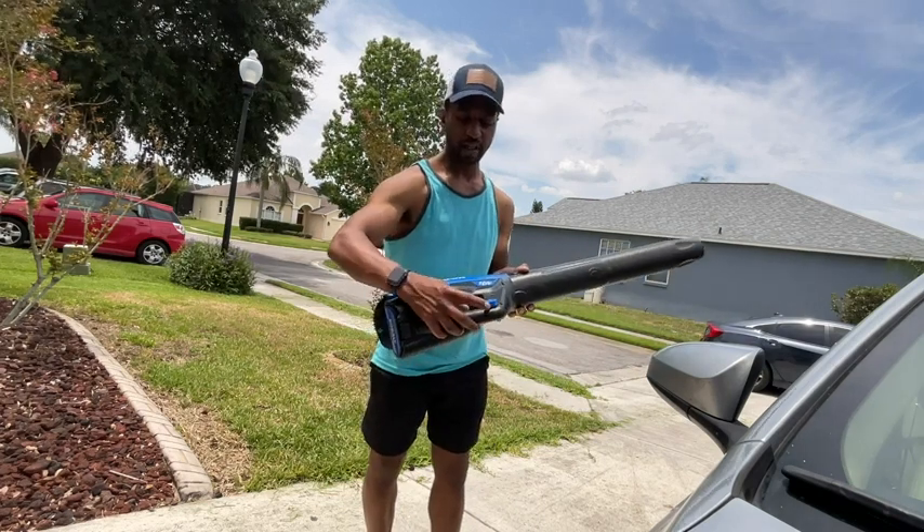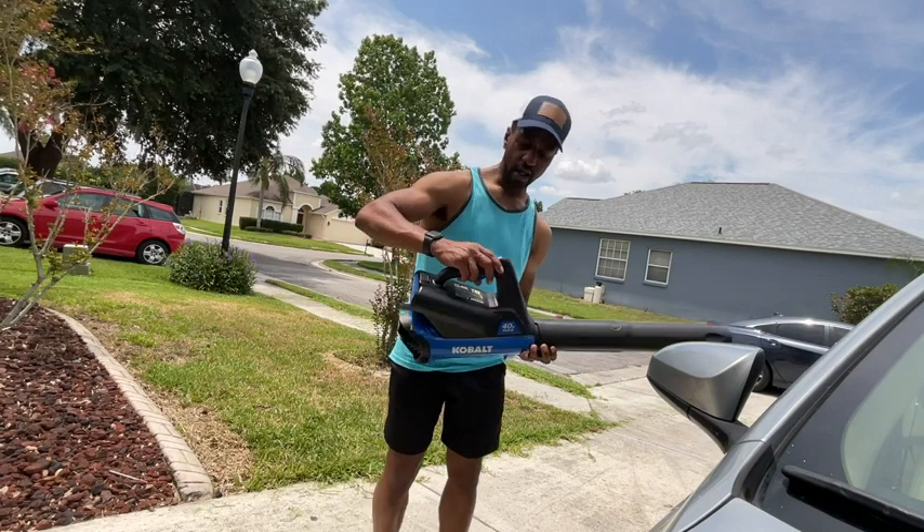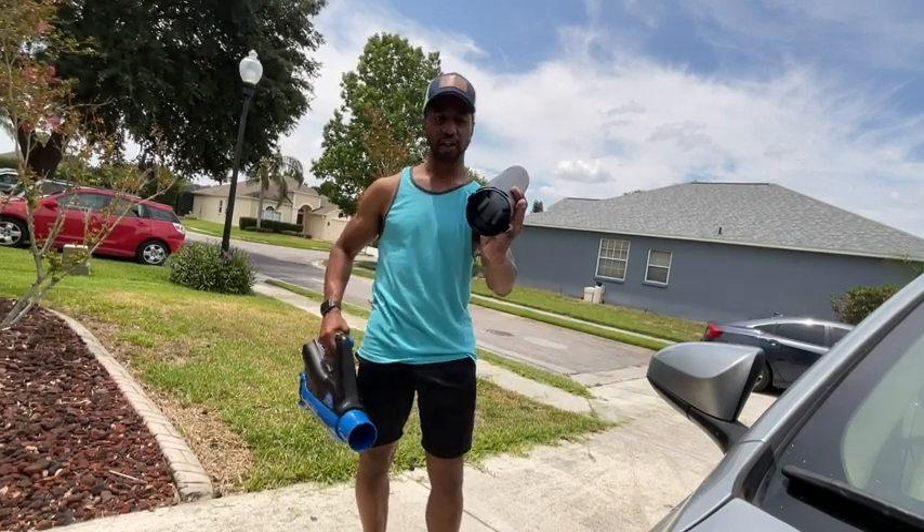There is an automatic trigger that you can push down and it will stay on constantly. It does come off very easily and is very easily cleaned.